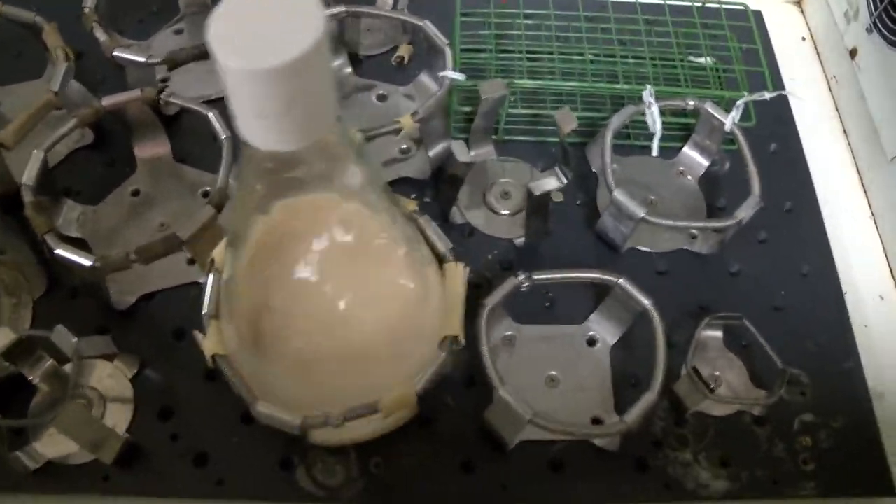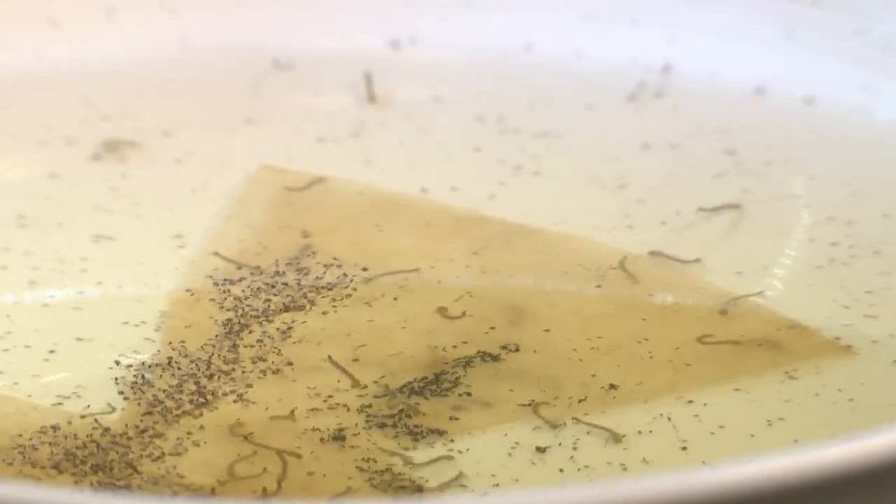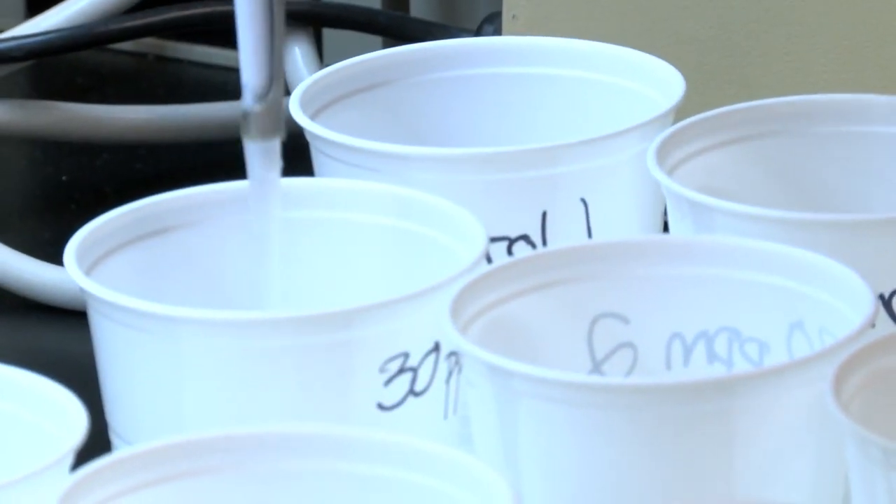This is the mixture that basically turns into the larvicide, and so this is what we take and apply to the larvae to kill them. A simple mixture is cutting mosquitoes' already short lifespan down to just a few days. We give it 24 hours, and then we count them to see how many died.